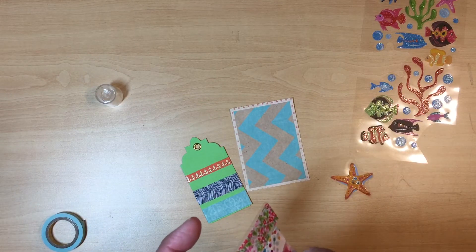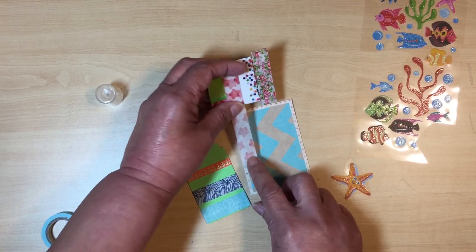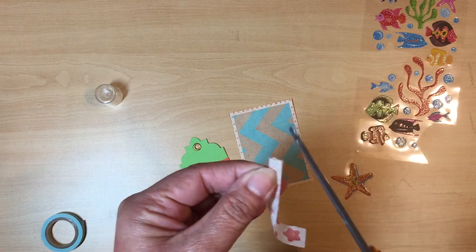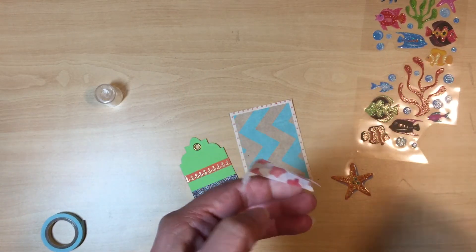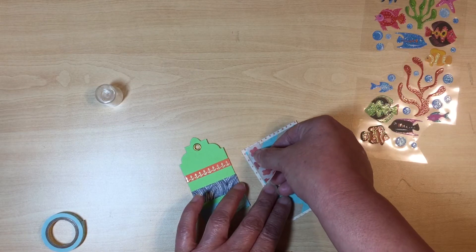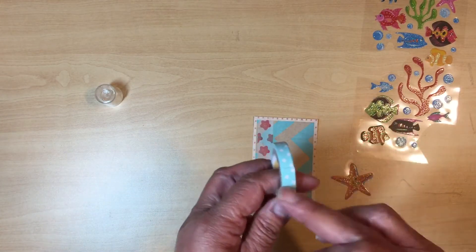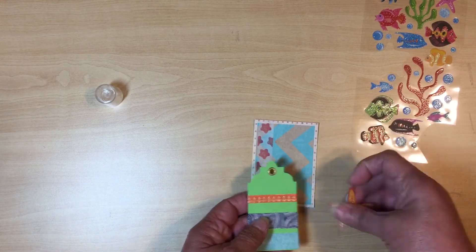I'm going to go with a piece of washi tape — you don't need a whole lot of it. I'm going to cut a piece of this anchor washi because it matches the background paper and my starfish sticker. You don't have to use washi — you can use ribbon or whatever you have on hand. I like to put little decorative tails on mine to make it a little more interesting.